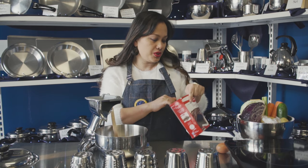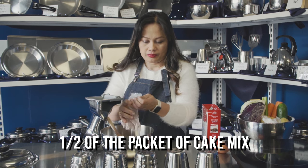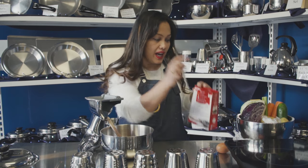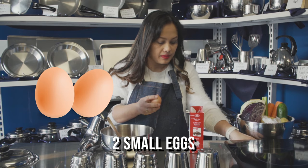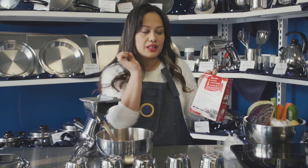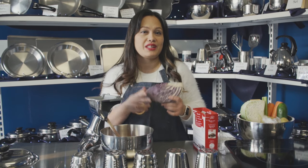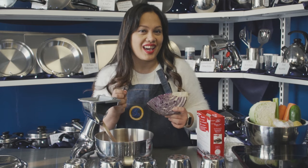What you need is half of the packet of the cake mix. Instead of using three eggs, we'll just use two small eggs. Instead of one-third cup of vegetable oil and three-fourth cup of water, we'll replace it with vegetables. This is our way of feeding our children with vegetables too — hide it in the cake!